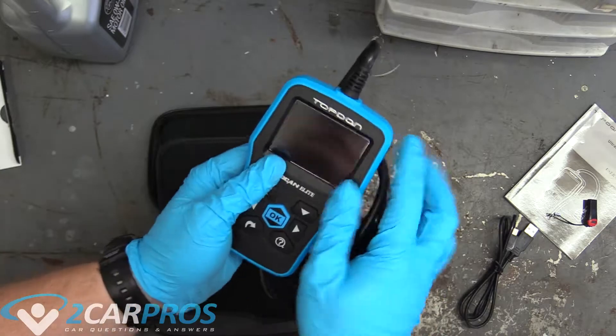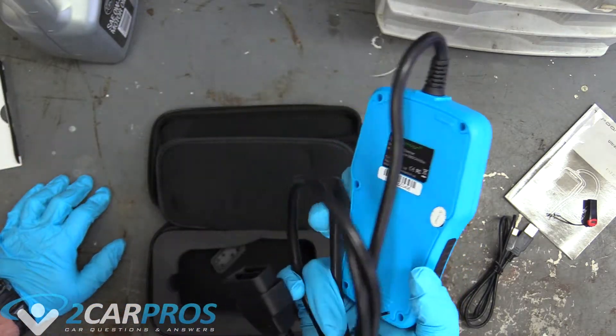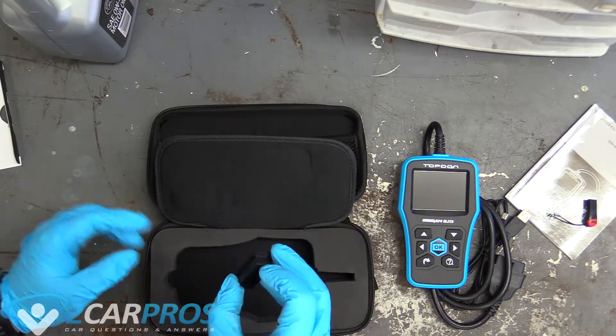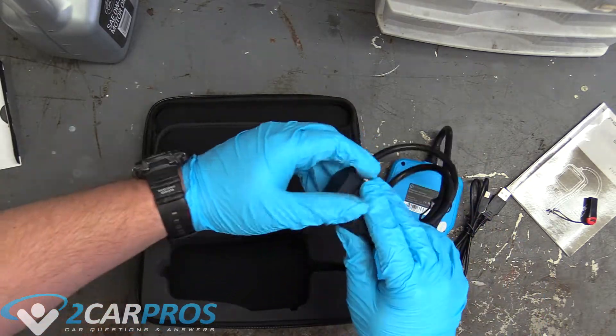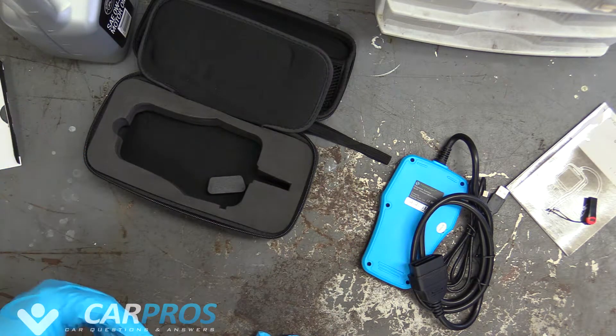The cool thing about Top-Down is that you can update this as new cars come out - no big deal, your scanner can be updated to read them, which is super important. And this plug cover goes on the end like that to keep the plug nice and free of crud in your toolbox. Let's plug it in and go over a couple of the screens.